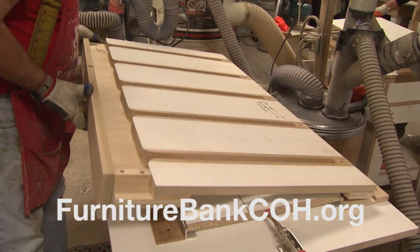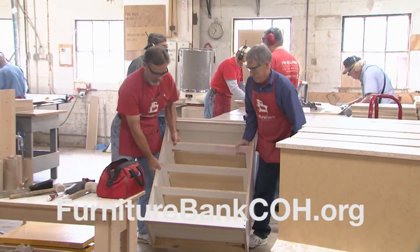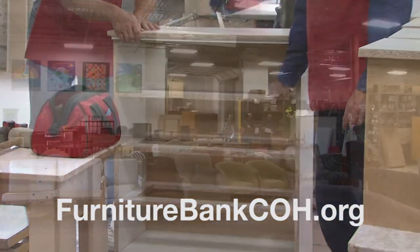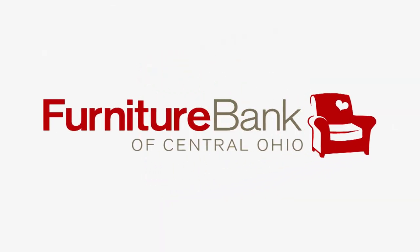A bed to sleep on. A table to share meals. A house that feels like a home. The Furniture Bank of Central Ohio, providing furniture to neighbors in need.